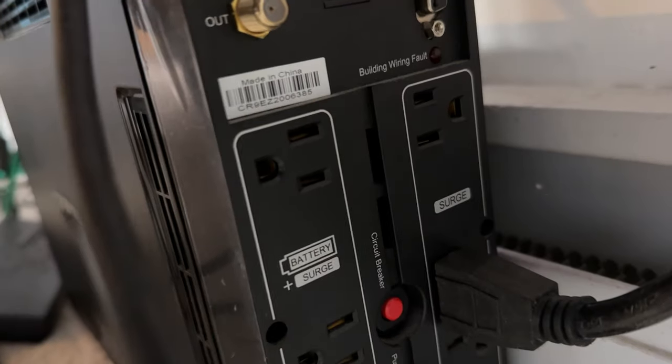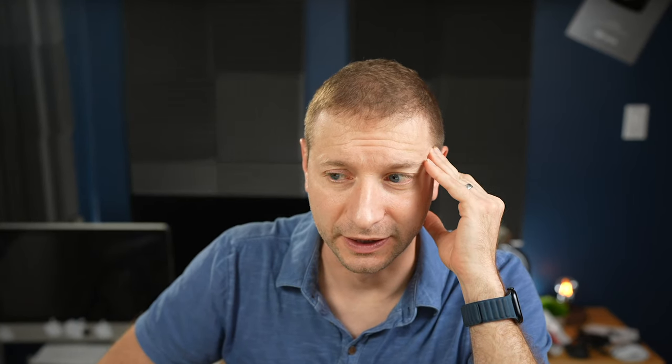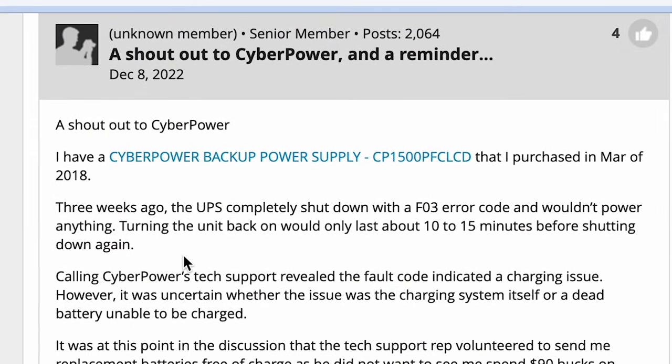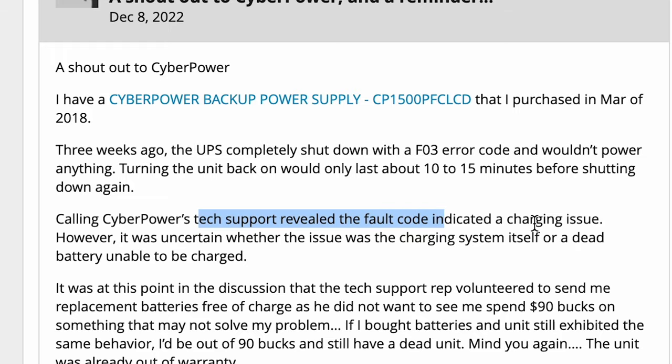I dust it regularly and I don't know what could have happened to it. I cannot believe this thing lasts only about five years — and I think I only had it for four years. It's supposed to last a while; it's a UPS, just sitting under my desk. A community post noted that starting December 8th, 2022, the UPS completely shut down with the F03 error code and wouldn't power anything, and that calling CyberPower tech support revealed the fault code indicated a charging issue — uncertain whether it was the charging system itself or a dead battery unable to be charged.